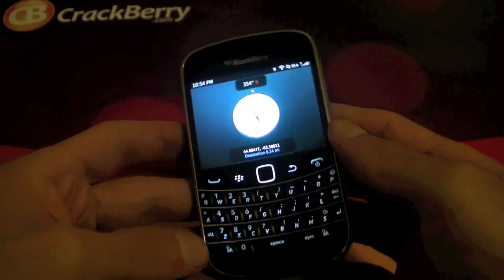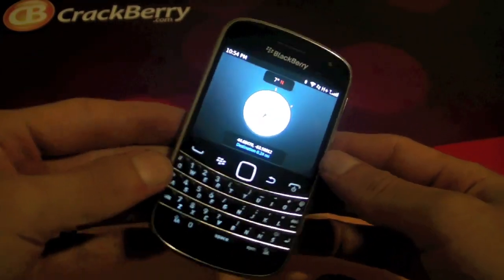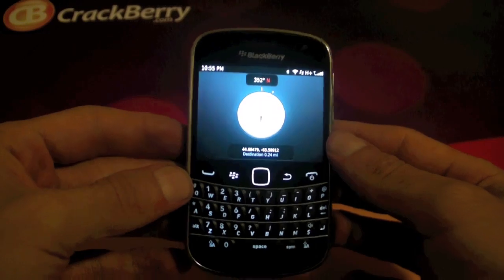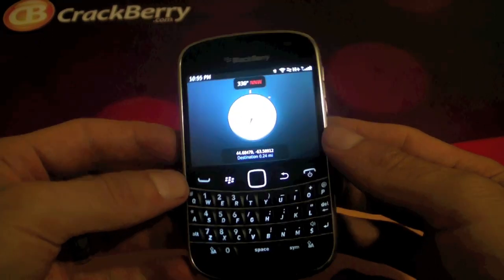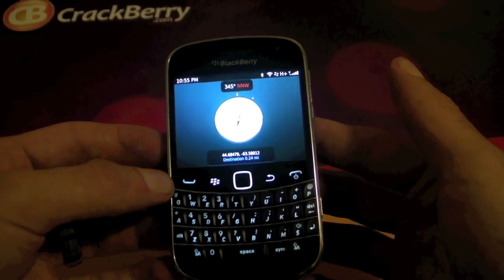I'm not entirely too sure what else you can do with the application beyond this, but there will be later integration that will come with it and hopefully make better use of it so that everybody can utilize it. That's pretty much a good look at the Compass application and showing you guys exactly how it works. Blaze out!